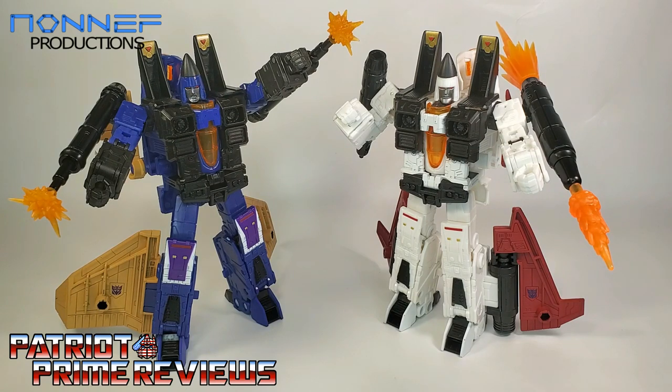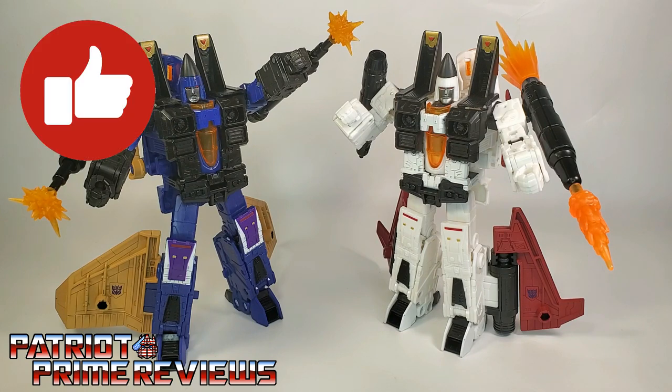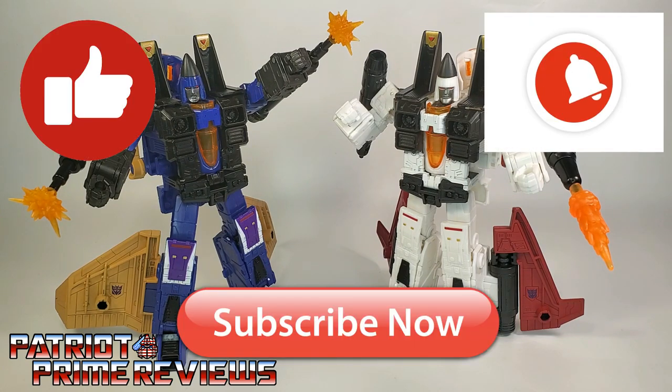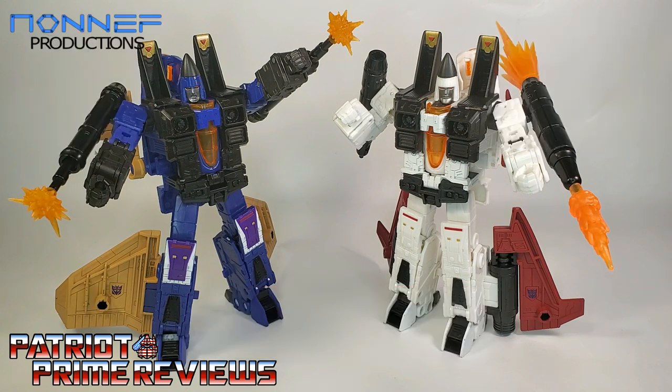If you enjoyed the video, don't forget to like, don't forget to subscribe, and don't forget to click that bell icon to get notified when I upload new reviews. And don't forget to check out Non-F Productions — I'll have a link to their website and this weapon set in the description below. Once again guys, this is Patriot Prime, signing out. Hooah!